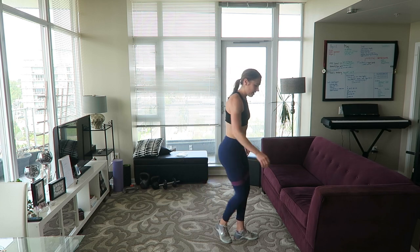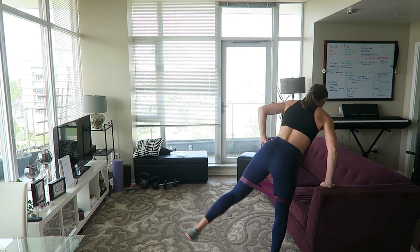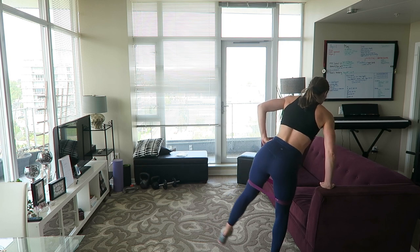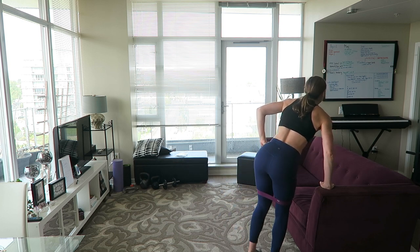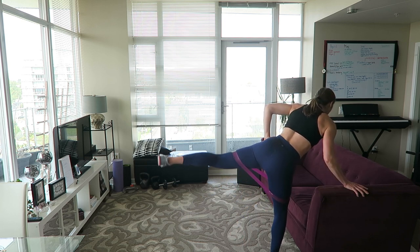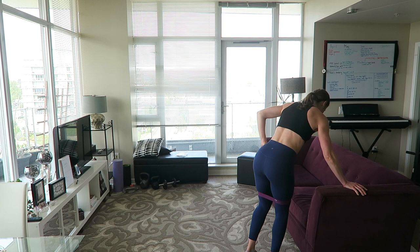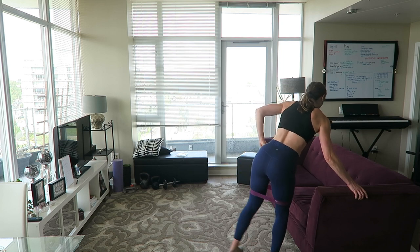Two-way hip abduction — I'm going to be facing away from you. It's one out to the side, one out behind you. To the side, to the back — brace your core, make sure your standing leg is slightly bent. It's going to burn. My butt is cramping up, especially on that standing leg. Good job, you guys.